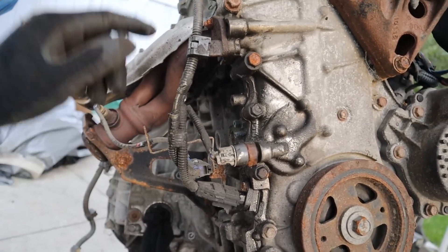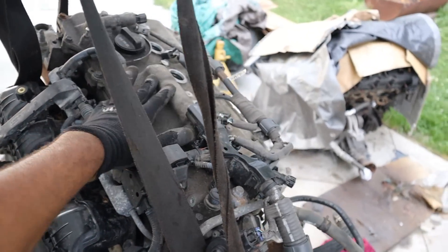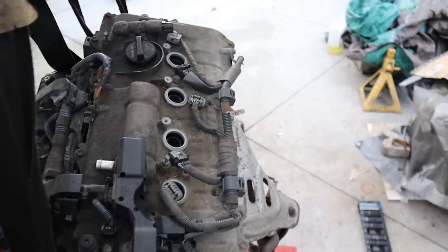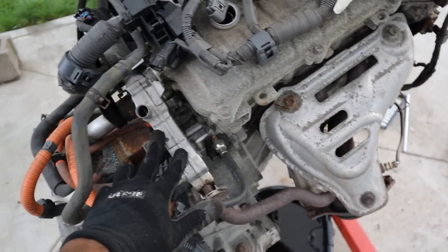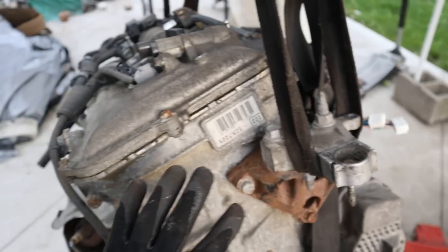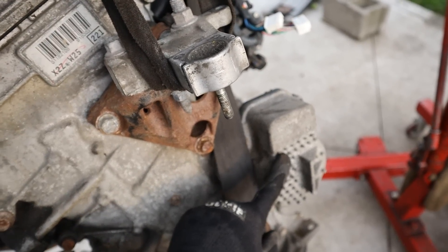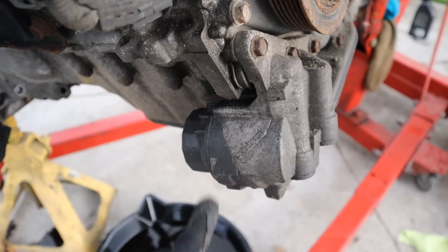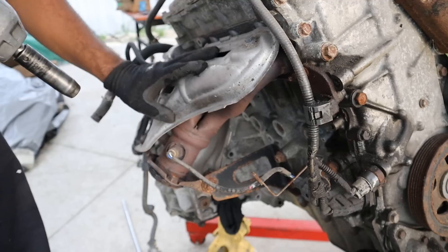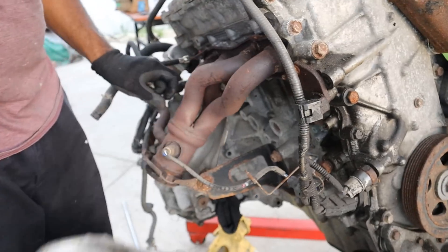Quick tour of this engine: we've got a plastic intake manifold, variable valve timing only on the intake side, with a metal valve cover, coil on plug, and a steel exhaust manifold that feeds an EGR system at the back. At the front there's a very simple timing chain cover, an electric water pump, and a plastic canister housing for the oil filter — which I don't like because sometimes they break and leak. I'm going to start this teardown by removing the exhaust manifold — look at that, it just fell off.